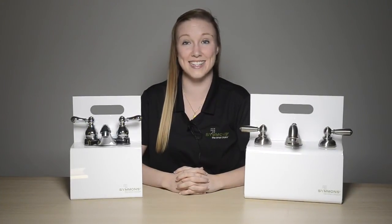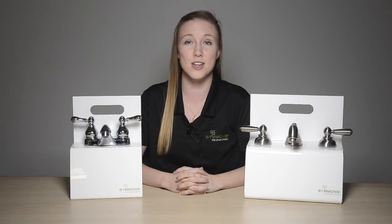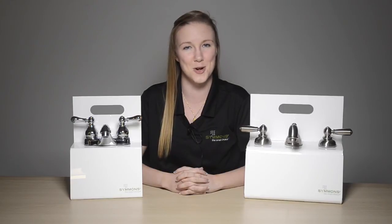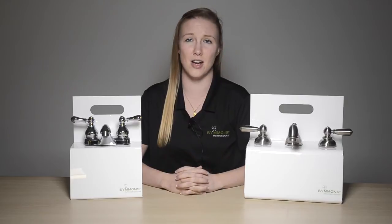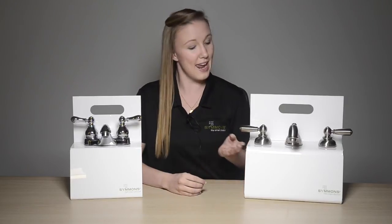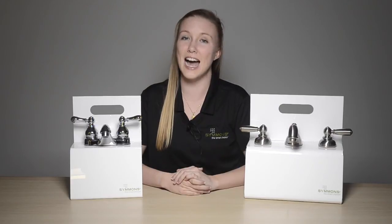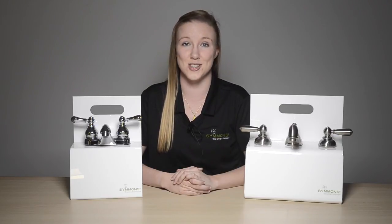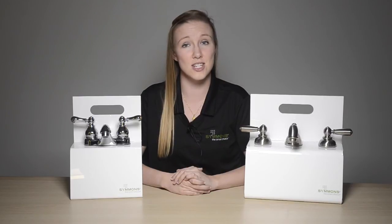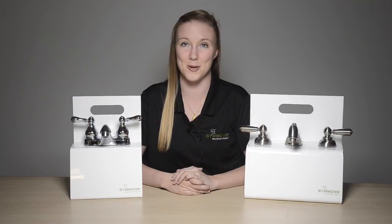This collection is classified as a traditional suite and is positioned as an entry level product with accessible price points, married with the commercial grade quality Simmons is known for. The Allura collection offers two lavatory faucets: the center set and the wide spread. These faucets are focused on timeless beauty and offer sophisticated detailing with bold features. Its solid construction and style give Allura a distinctive presence in any traditional bathroom.